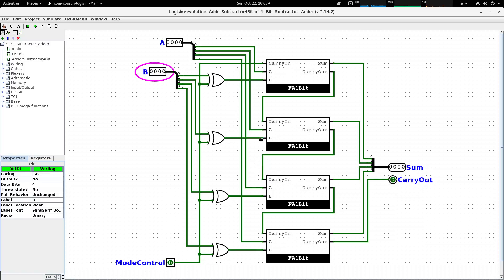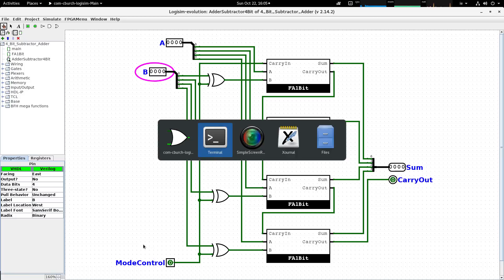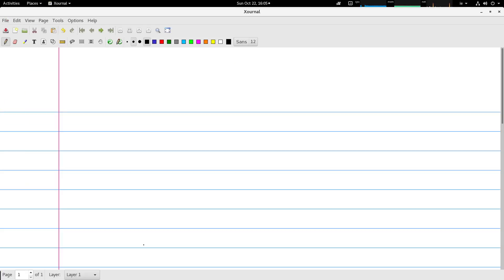The key difference between this circuit and the ones we looked at previously is that we have four exclusive OR gates connected to an input pin called mode control. The basic idea is that if the mode control pin is set to zero the circuit will do an addition, and if it's set to one it will do a subtraction. We'll do addition first, ignoring the exclusive OR gates and mode control for now.